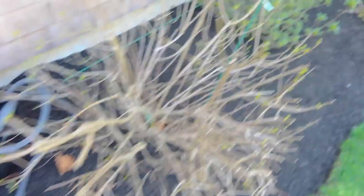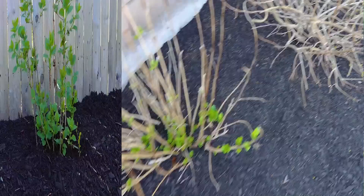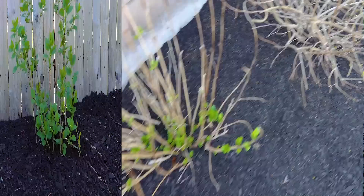The hydrangeas are starting to have some leaves and the azaleas are getting some blooms — they should pop soon enough. Also, I planted this lilac bush last year and I'm just excited for it to finally bloom. But let's get into the good stuff.